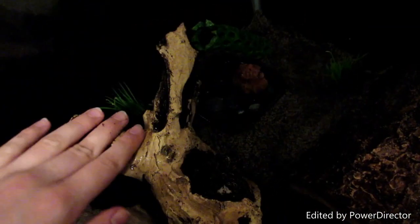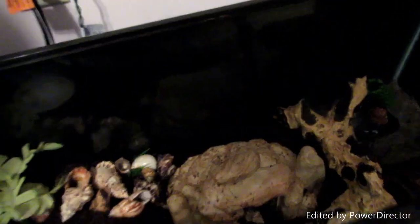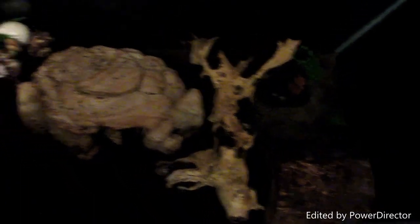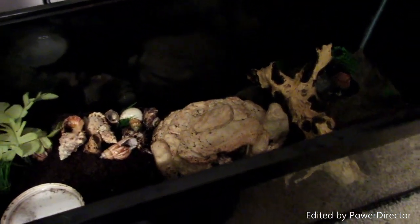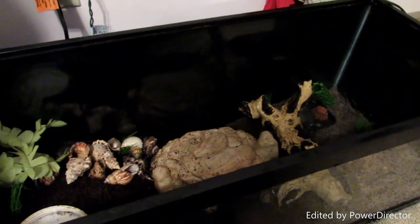There's some more fake grass, and over here is sand which is deeper than some of the other areas. They have a black background, and that's pretty much it for the tour. Here's an overview and a side view, and I will insert some clips of the crabs walking around. Thank you for watching, I hope you enjoyed seeing their new habitat, and I'll see you in my next video, bye bye!